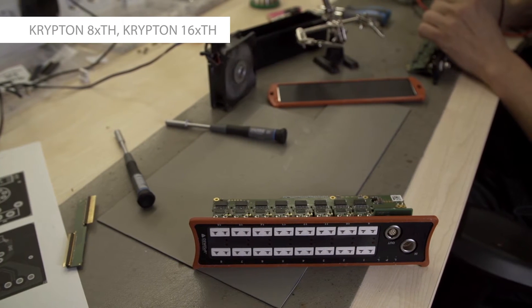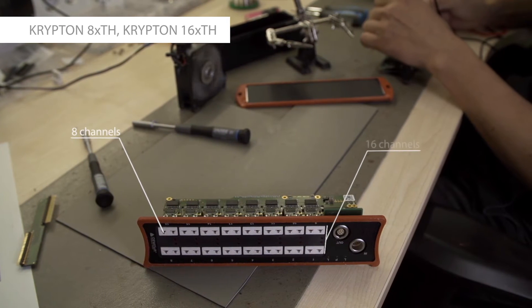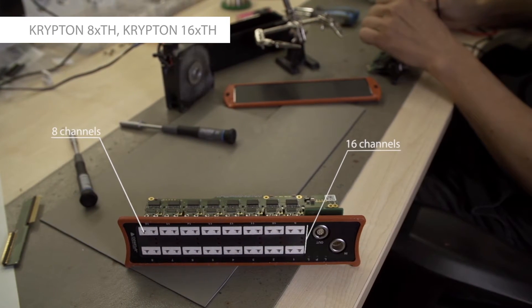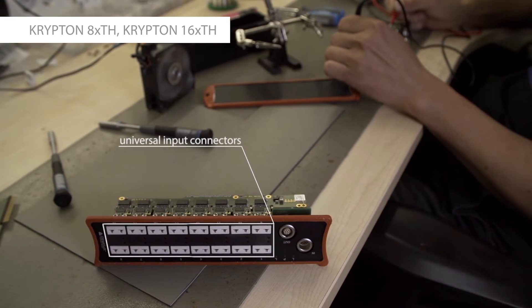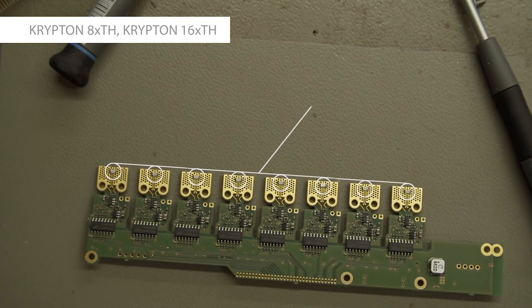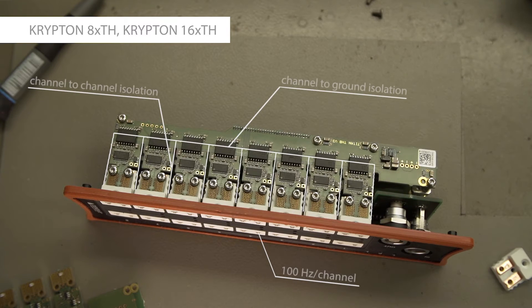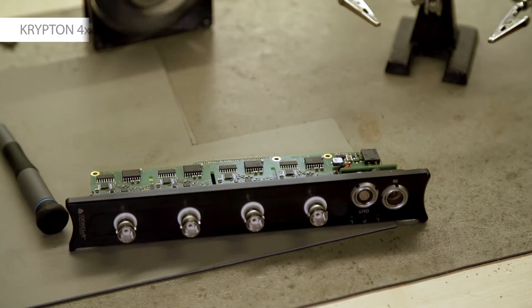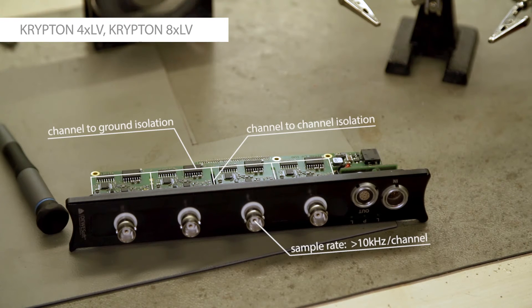At the moment, KRIPTON has one base electronics with two amplifier types: 8 or 16 channel thermocouple and 4 or 8 channel low voltage input. Thermocouple inputs have a universal input connector, allowing usage of any thermocouple type and perfect placement of cold junction sensor for each input, so the signal quality is extremely good. All the channels are isolated between each other and the ground, running at 100 Hz sample rate. The low voltage input is a 100 V isolated amplifier running at a sample rate that reaches more than 10 kHz per channel.